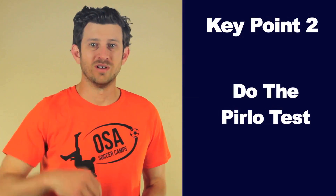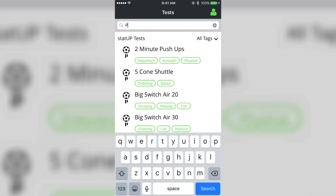Key point 2: do the Pirlo test. Before you practice your chipping technique, do the Pirlo test on StatUp once to establish your benchmark. You want to establish your benchmark so you can see your improvement over time. StatUp is super easy to use.